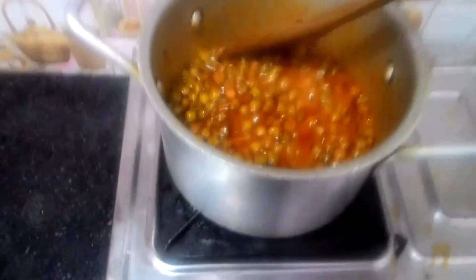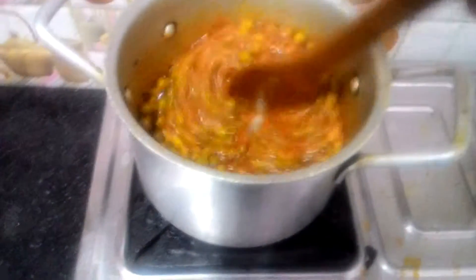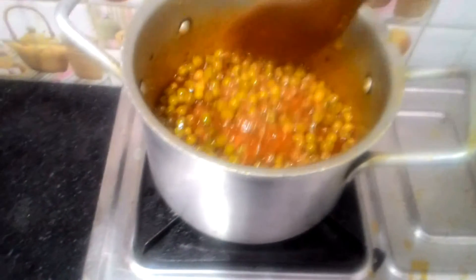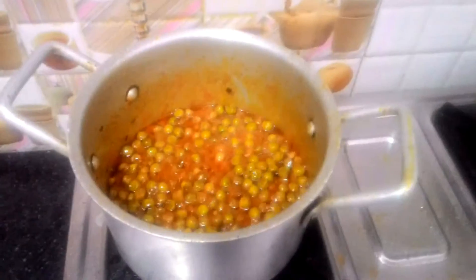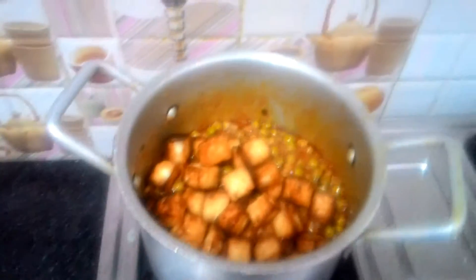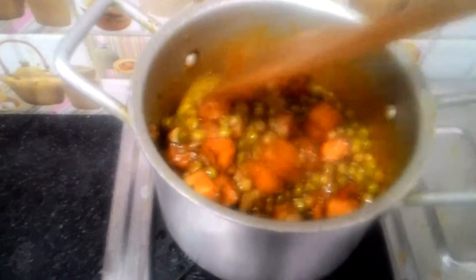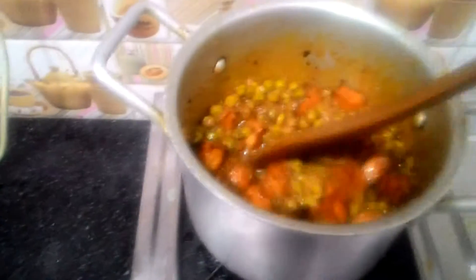So here we are — the gravy is all cooked, thick, and the peas are all cooked. That's the perfect consistency we need. Now I'm going to pour in all the fried paneer here. Give it a very nice mix, and our Matar Paneer is all done. I don't have to cook it any further. You don't even have to add more water — this is how it's supposed to be.